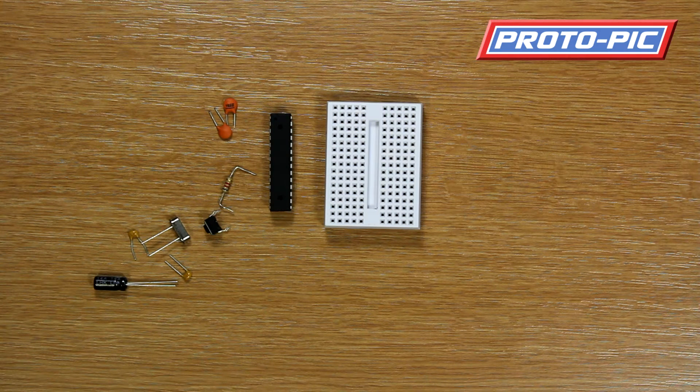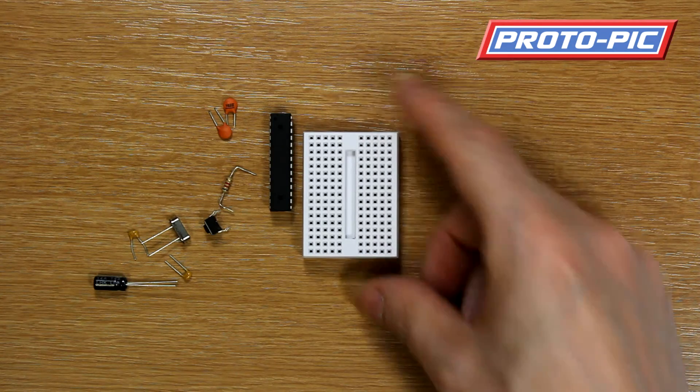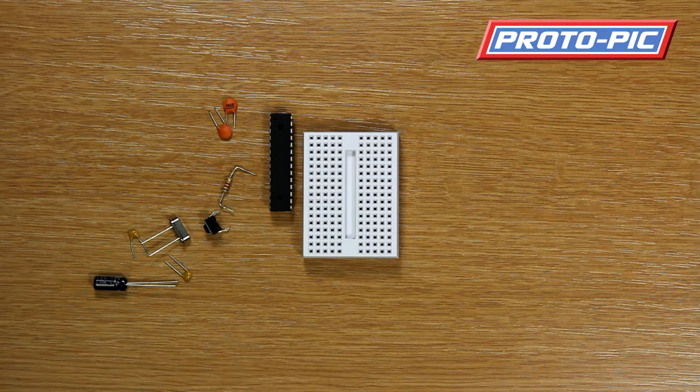You'll be able to download the instruction sheets from Protopic, and they are at the bottom of the page where you ordered or can order this breadboard kit.